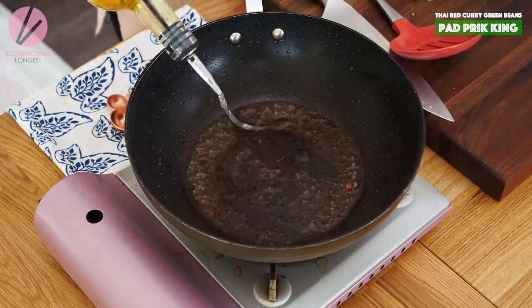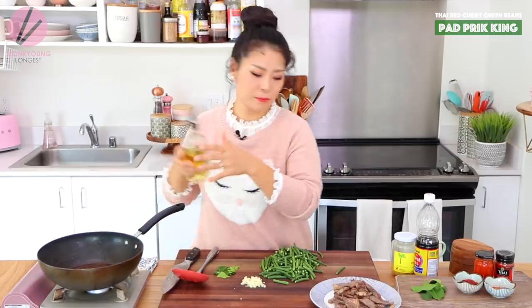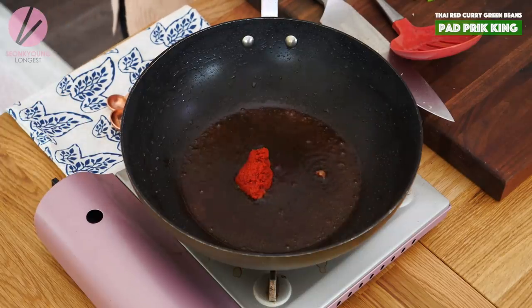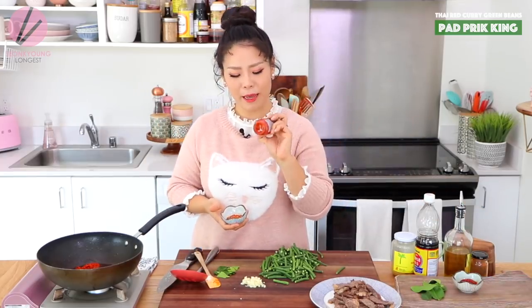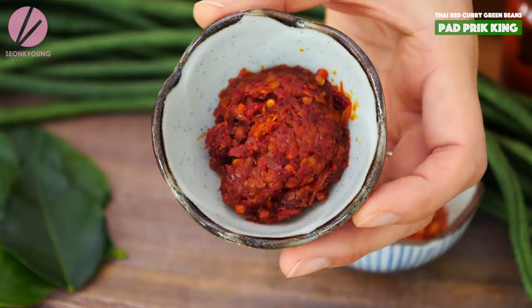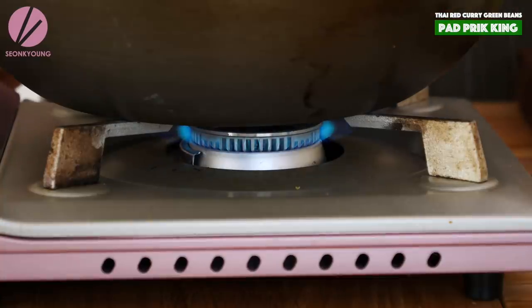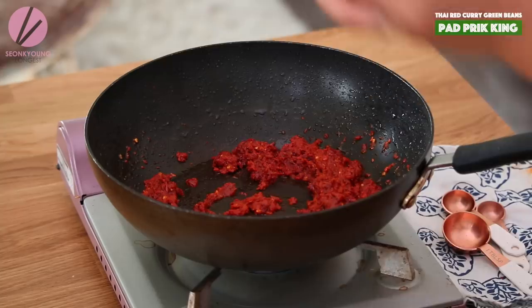I'm going to add another tablespoon of oil — just make sure to cover the wok. We're going to add 3 tablespoons of Thai red curry paste. Make sure to turn off the heat while adding it so we don't burn the paste. If you want extra spicy, since this Thai red curry paste is on the sweeter side, I'm going to add a tablespoon of Thai red pepper flakes. My recipe is special because I'm also adding my homemade chili paste. Now turn the heat back on over high heat and stir-fry this curry paste with the chili flakes for about a minute or two. Let's add the garlic as well.